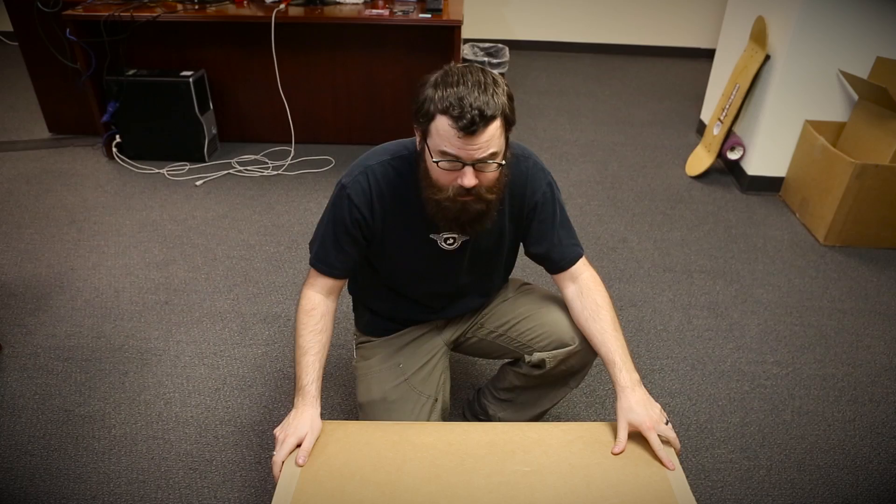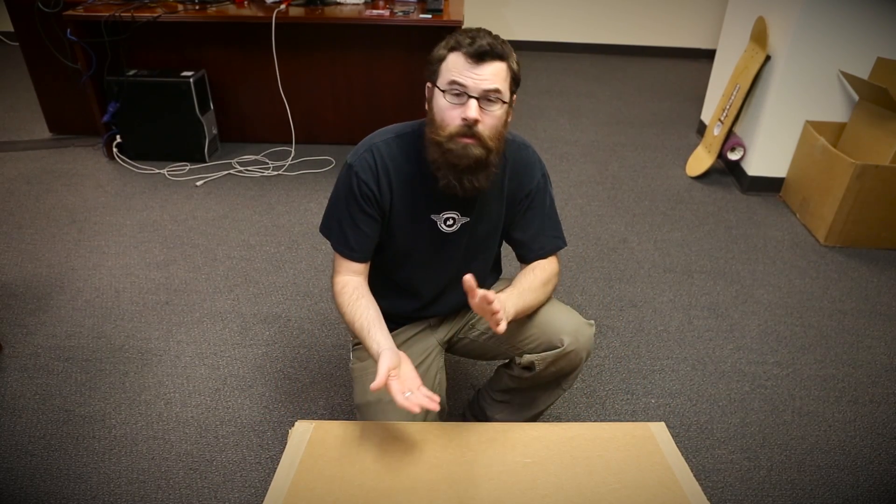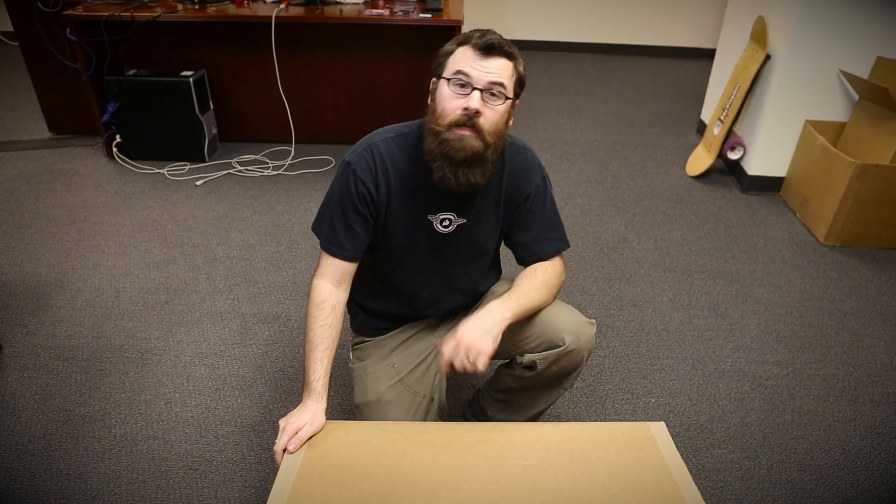This is the first and probably the only unboxing video that we will ever do here at SparkFun Electronics. Today we're going to be unboxing the LulzBot TAZ-4 to give you an idea of how it's packaged, what's included, and what you need to do to set it up. So let's get started and unbox the TAZ-4.